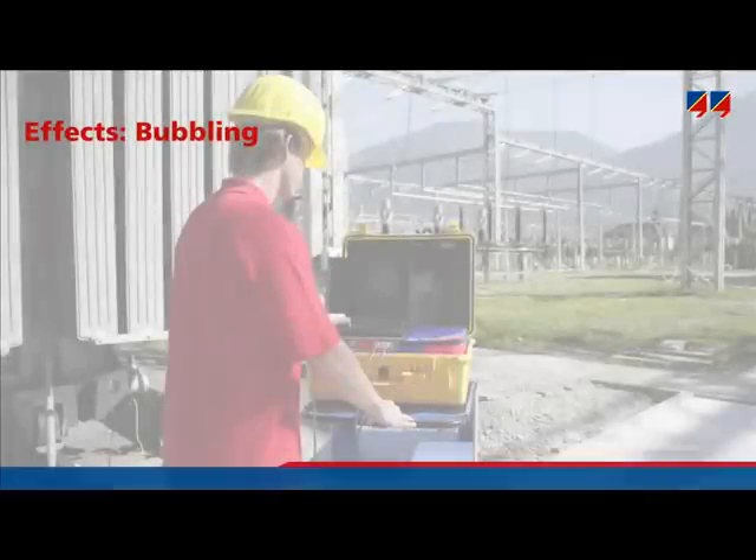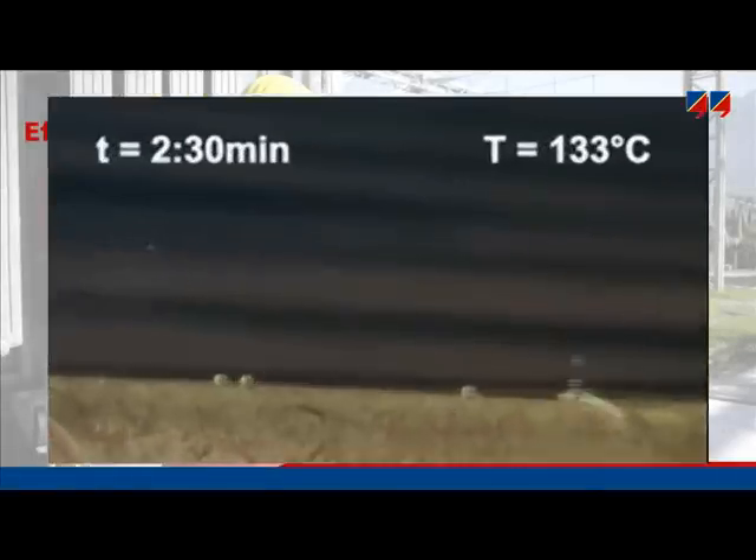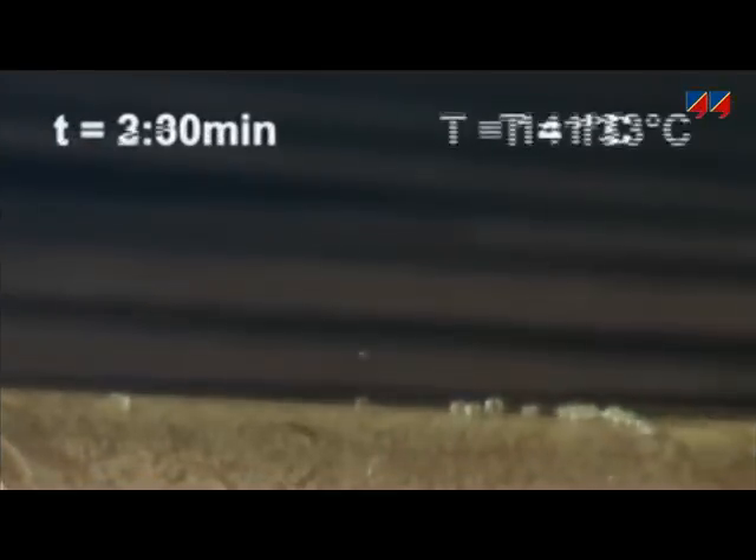Why is it important to know the water content in a transformer? Water can produce a number of dangerous reactions. One such reaction is bubbling — small water vapor bubbles coming out from the paper in the transformer and floating up into the oil.